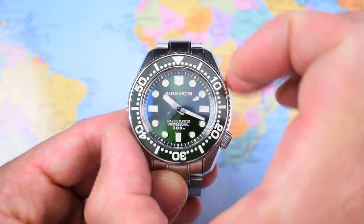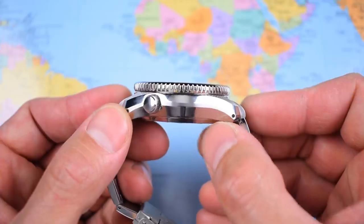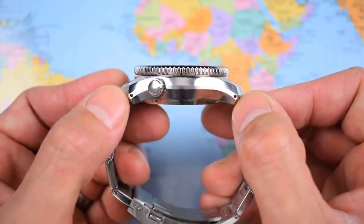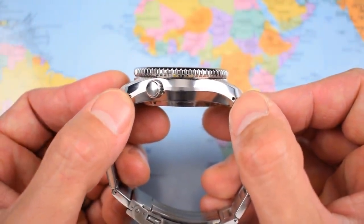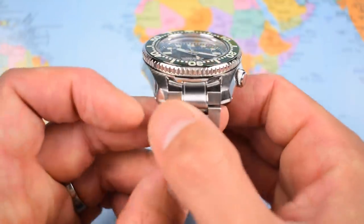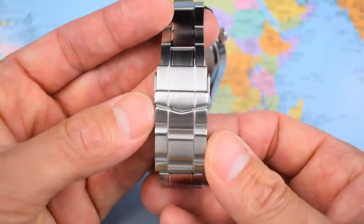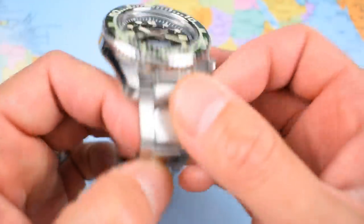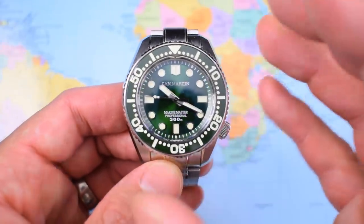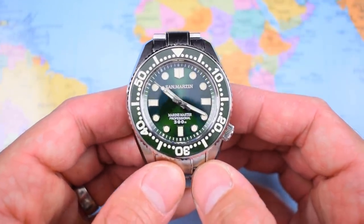Just under 44 millimeters in diameter, 16 millimeters thick. But because it's modeled on a Seiko, it doesn't have a particularly long lug-tip-to-lug-tip measurement, coming in at bang on 50 millimeters. It has drilled lugs if you want to swap out the bracelet for a strap. 20 millimeter lug width, tapering down to just under 18, back up to 21 at the clasp. Sized up for me on a 7-inch wrist, this one weighs in at 206 grams — an absolute unit of a watch.